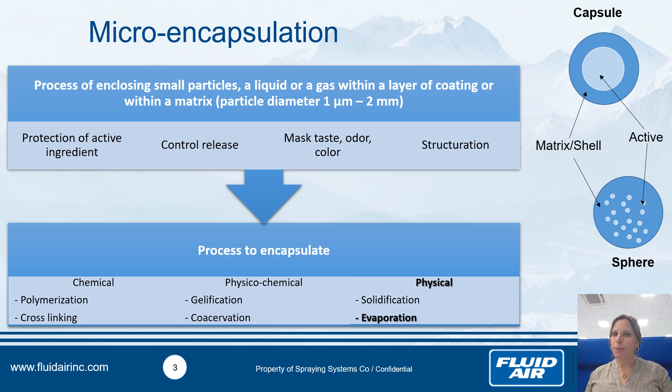Sometimes — though maybe not in your case — it's interesting to mask taste, odour, and colour. And something really interesting, for example for essential oils, is to convert liquid to solid. This is the structuration.